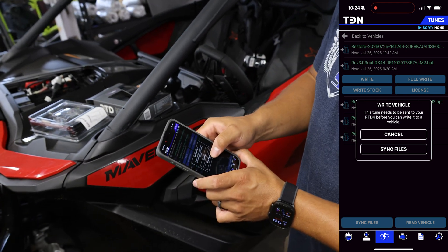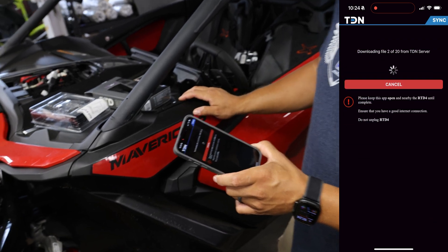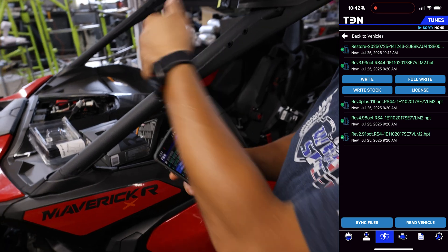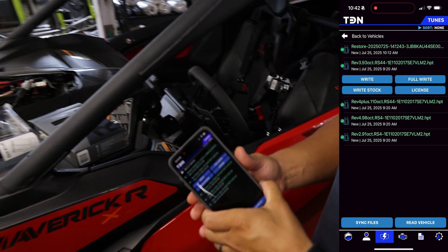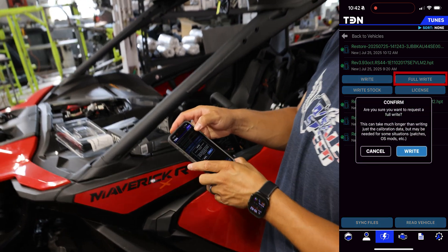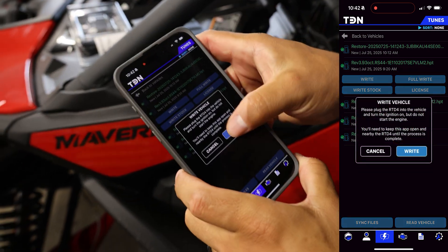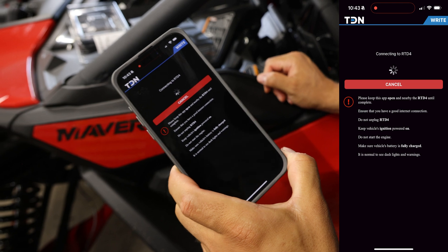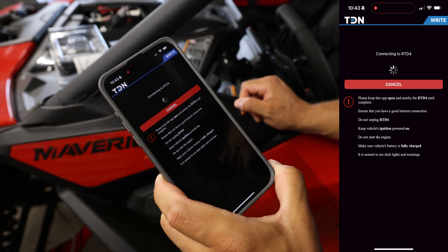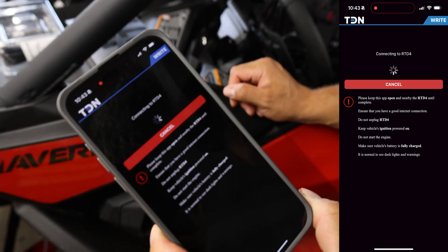It's asking to sync these files into the device. The machine doesn't actually need to be powered up for this, so we're going to sync files. I just finished the file sync from the phone to the device. Now I'm going to power it up and do a full write. If it goes as planned it's going to tell me I don't have credits, so I can show you how to add credits.